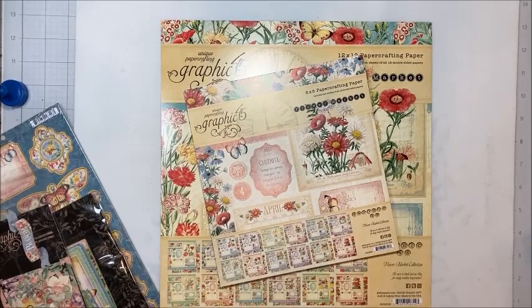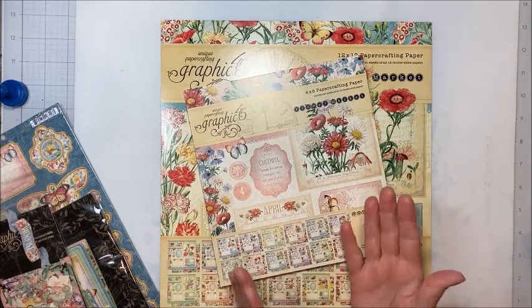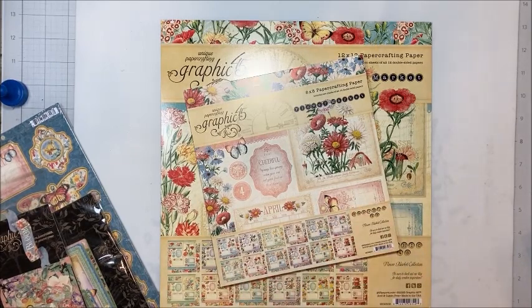Hello friends, it's Kathy Clement with Kathy by Design. Welcome to Make and Take Tuesday. This is a little weekly series where I share a new paper collection, a new product, a new tool, a new design, and we have fun making something crafty and beautiful.